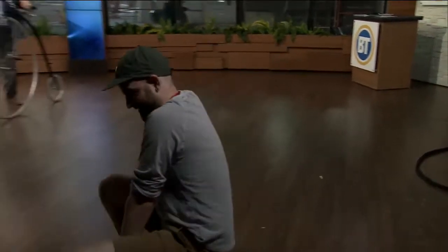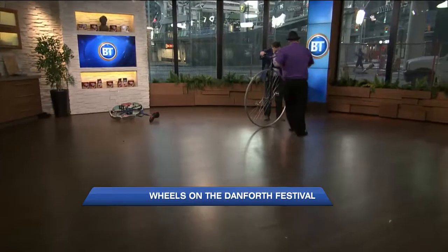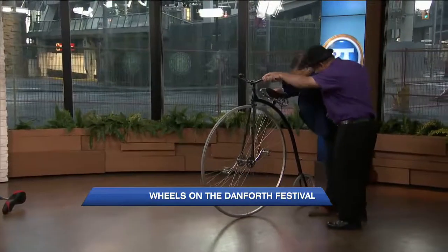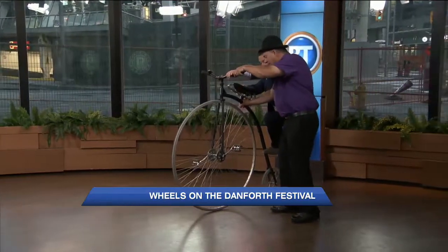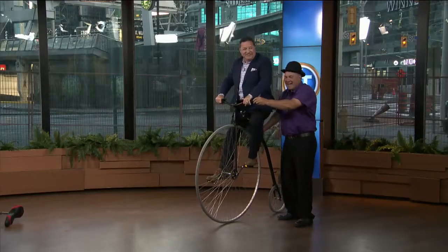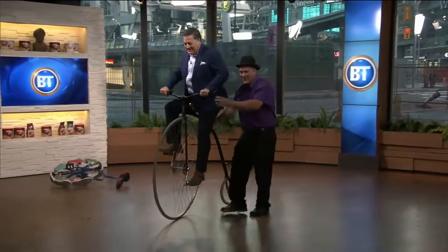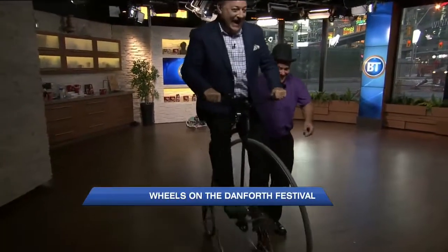All right, so we're going to try this. What's the secret of riding the penny farthing? You want to step on this little tab with your left foot, then bring yourself up and grab the handlebars. Okay, all the way up — this is higher up than it looks. Watch your head on the lights. Don't let me go!